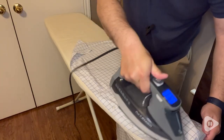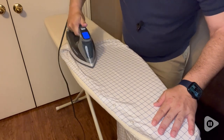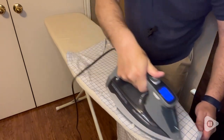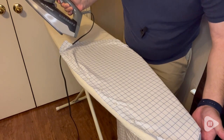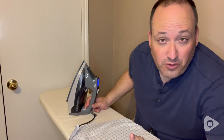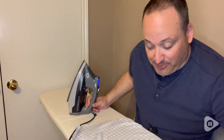Not only does it automatically shut off if you leave it for a while, but since I'm a terrible folder of laundry, it really does a great job smoothing out my shirts.